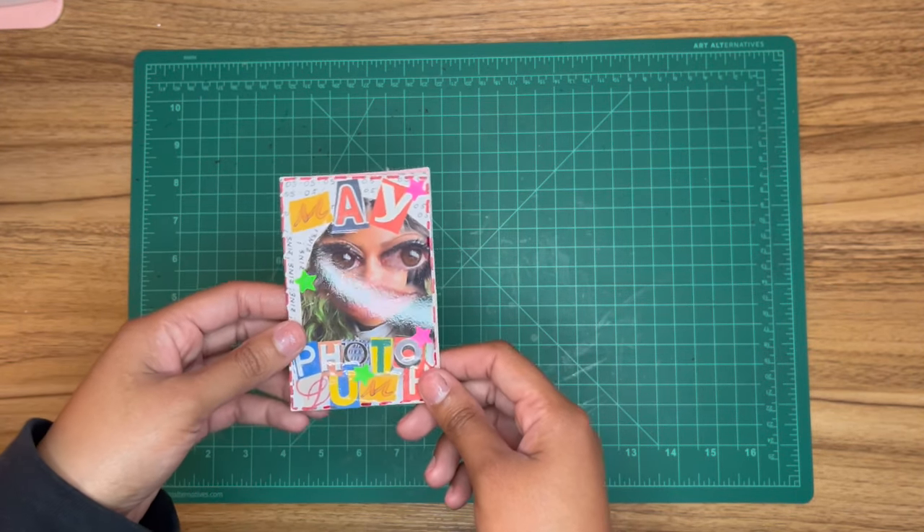That concludes our zine tour of 2023. I hope some of my zines gave you ideas and inspiration. Leave a comment telling me your zine plans for 2024 — I'm really excited to see what the new year has in store for zine making. I hope this enlightened anyone curious about zines. Check out my page for more zine content. Thank you so much for watching, and until next time, bye!